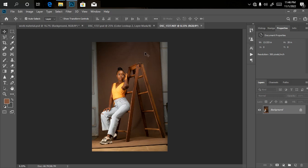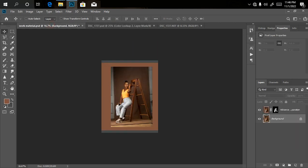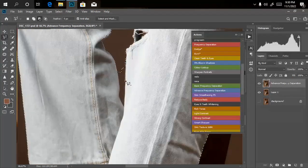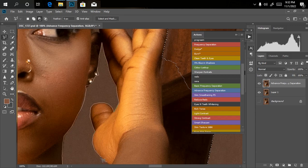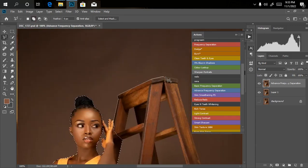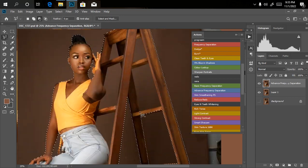So after retouching, the next thing is background extension — I wanted to expand the background to have more space. I've already extended the background. Unlike in a normal manipulation where we make sure all the colors blend perfectly, we don't need that here since we are changing the background entirely. We just need to remove the model from the background, which is going to take a while because we have to crop out the ladder too with the selection — so I'll just fast-forward that step.